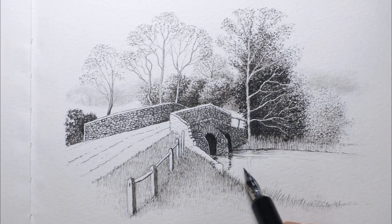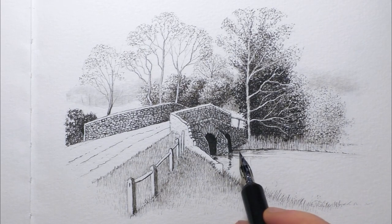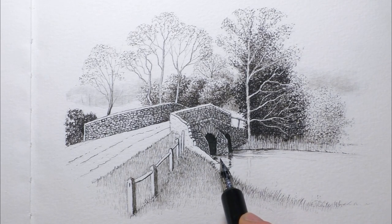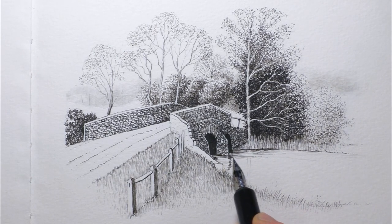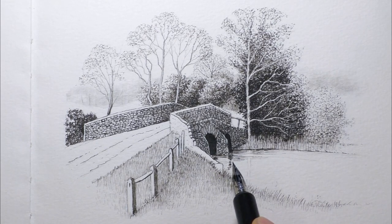Hi everyone and welcome back. In this video I'm going to show you how to draw water reflections with a dip pen and ink. It doesn't have to be a dip pen — it can be a fine liner, technical pen, ballpoint pen, fountain pen, any pen you like. This method isn't specific just to dip pens at all.